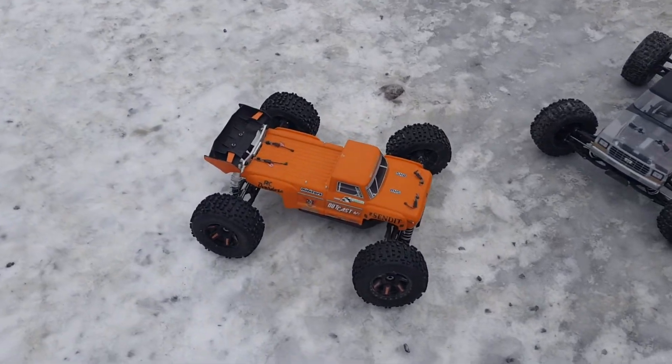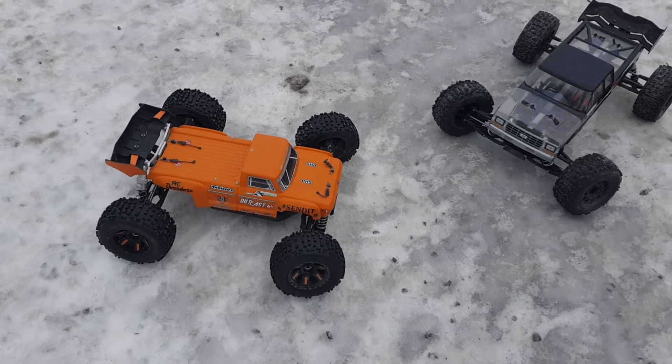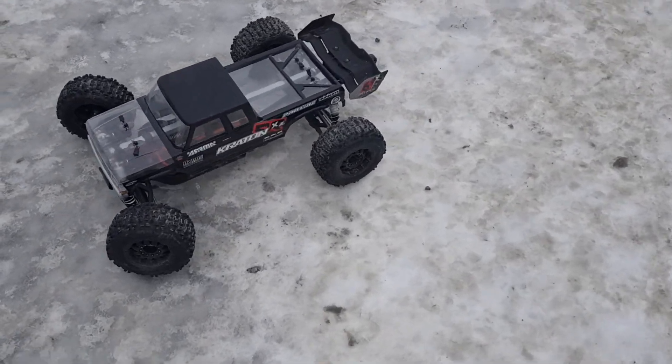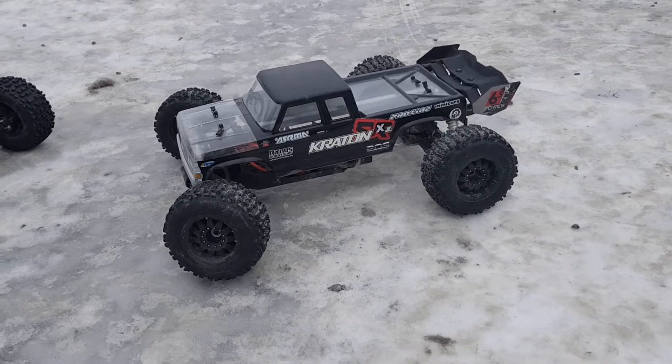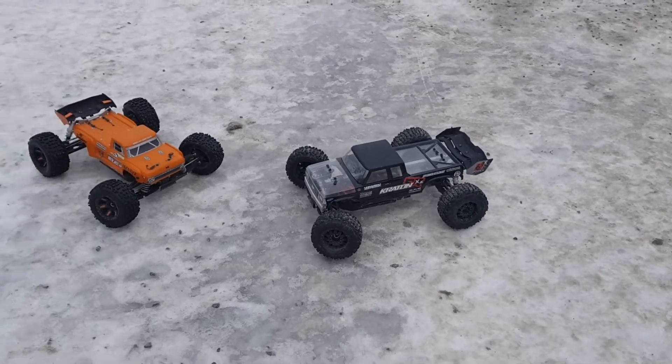The Outcast long wheelbase — of course it's based on a regular Kraton but with an Outcast body. And then we have the Arma Kraton XL with a 7075 T6 aluminum chassis, extended.